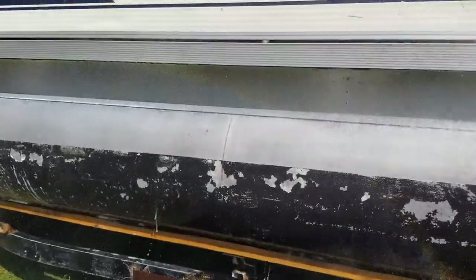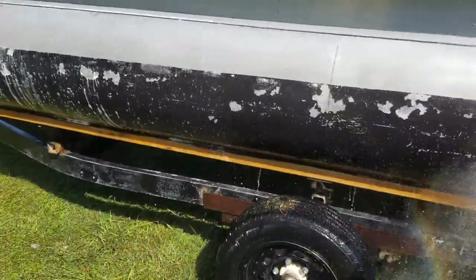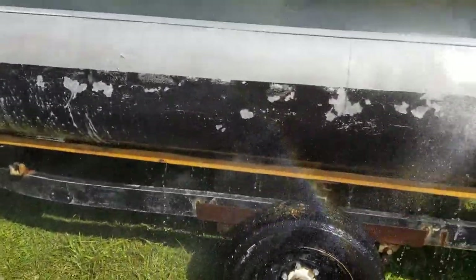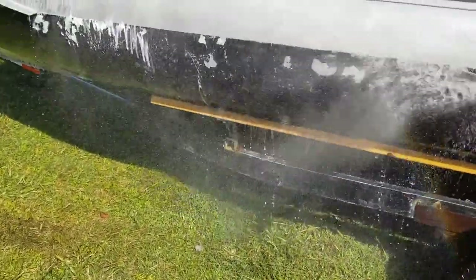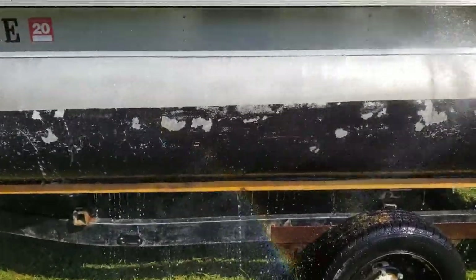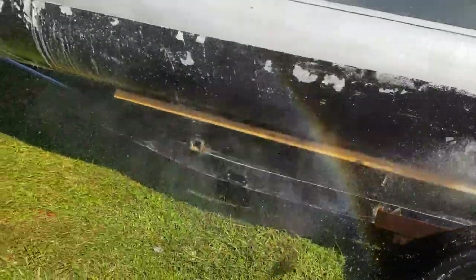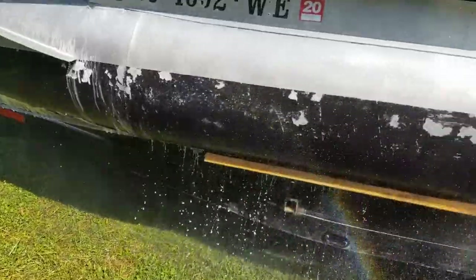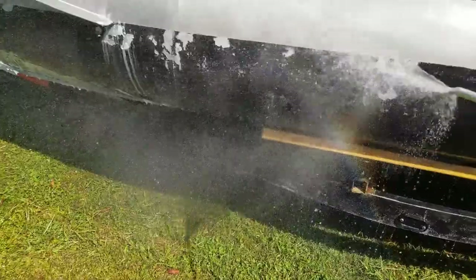Alright guys, I had another video going but it just quit on me. Alright, this is the second round — and something I think I figured out with The Works brand versus the Dollar General brand is if you let The Works brand sit up there longer, it'll work just like the Dollar General brand. When you spray that Dollar General brand up there it kind of foams up — it'll foam up on the whole thing, and I could tell it was working hard.